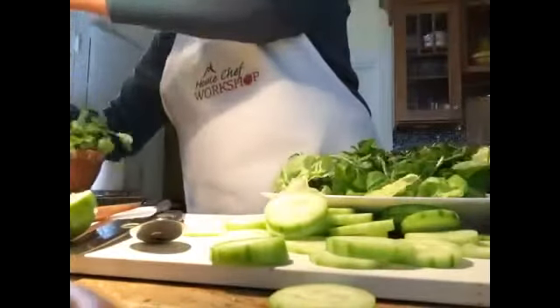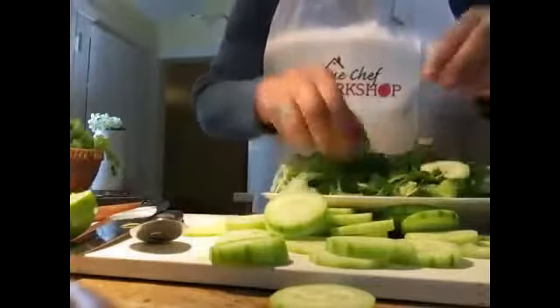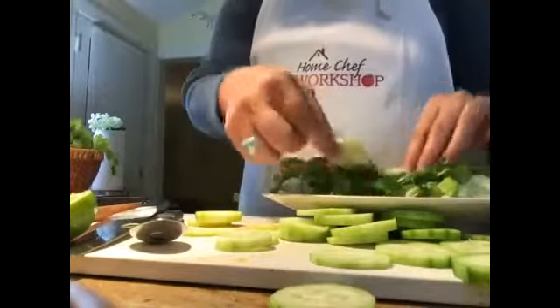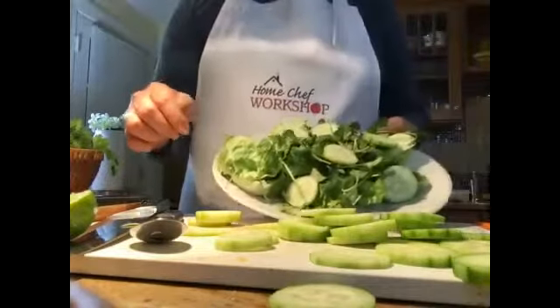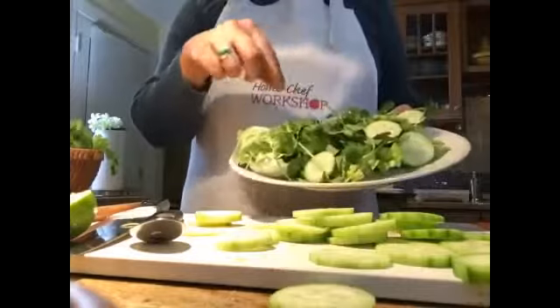Tear your cilantro straight onto the plate. Someone mentioned that tearing herbs rather than chopping them prevents them from becoming too watery — interesting! I'm only going to finish it to the cucumber stage for now. When the meat is finished, we'll put strips of meat and tomatoes on top. I also almost forgot the scallions — let's get some and chop them up to add in as well.